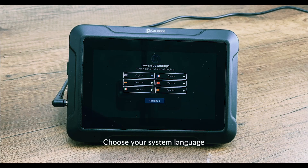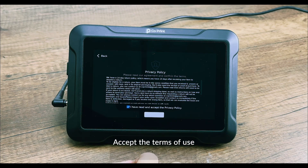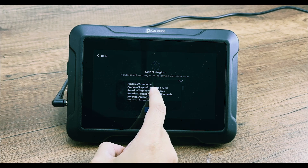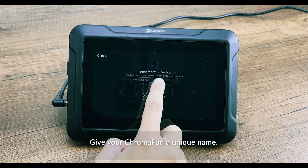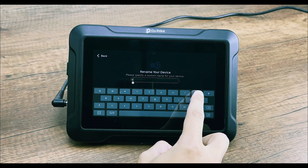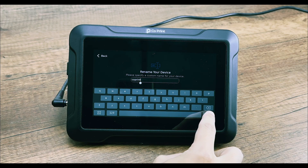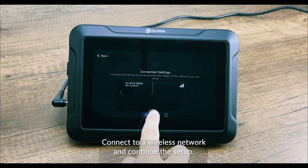Choose your system language and accept the terms of use. Select your time zone, then give your Chromapad a unique name.